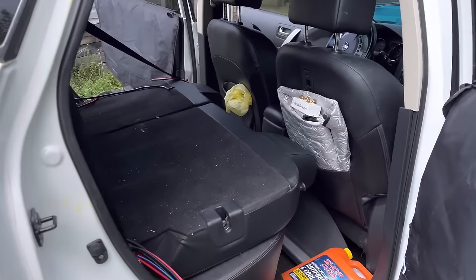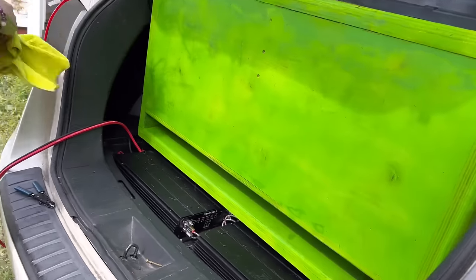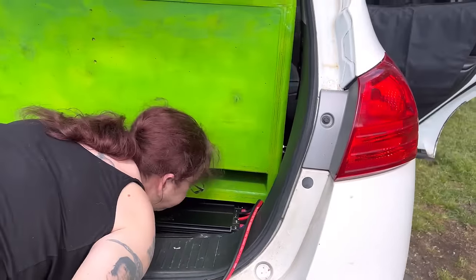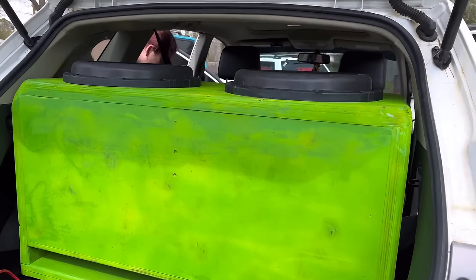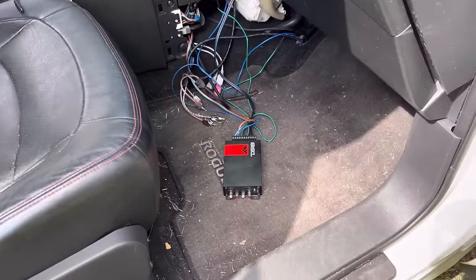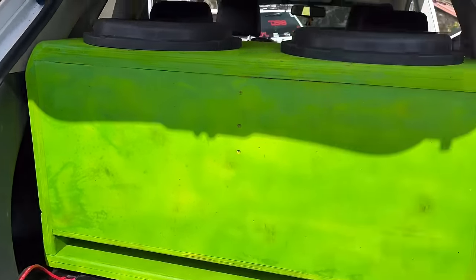Luckily my little homie Joe came over today to help — that made this a whole lot better. Now I need to get the seats up and get this box positioned. There's a lot of dog hair in this. Theoretically, we should have bass today. We don't have mids and highs, but we should have bass today. I still have to get this thing that smoked out — did not like 18 volts at all. Seats are locked in place. This is where it sits, this is how it's going to look.